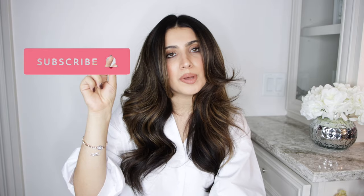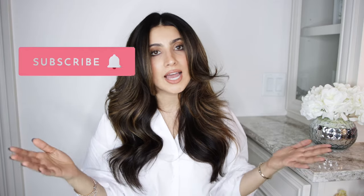Before we get into the video, please hit that subscribe button and hit that little bell notification so you get notified every time I upload a new video. And if you guys want to see how I got my hair like this from this curly and crazy thing right here, then let's go ahead and get into it.